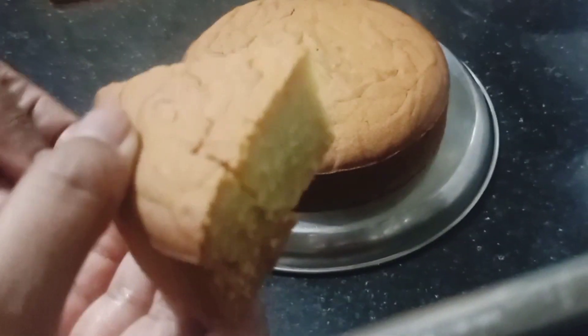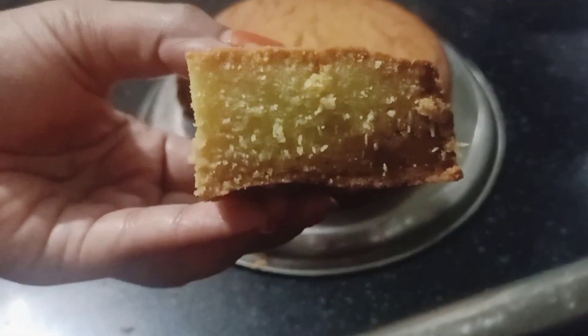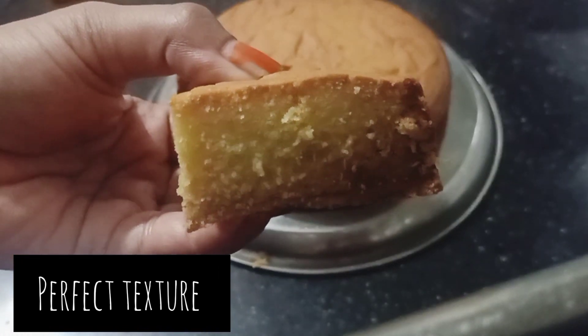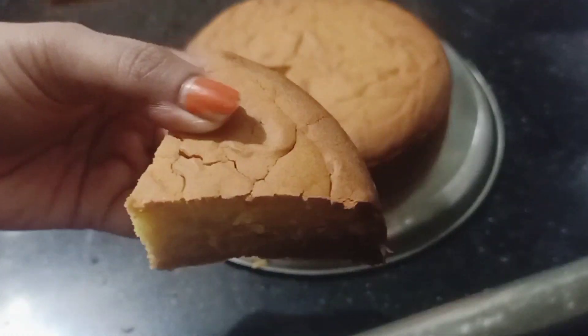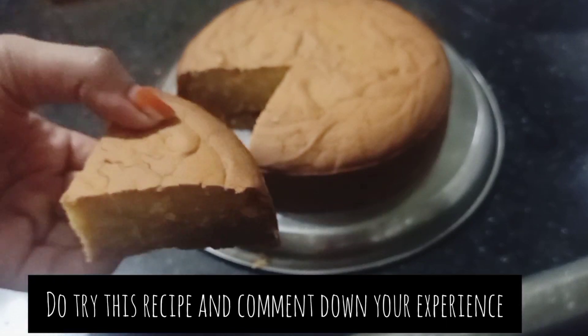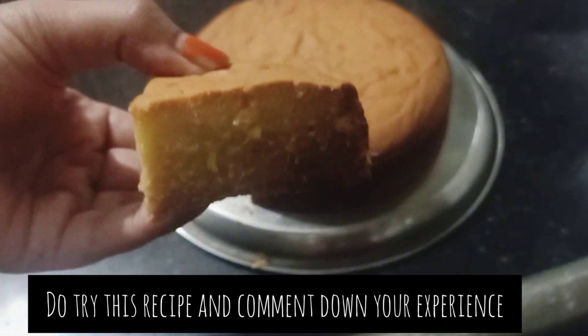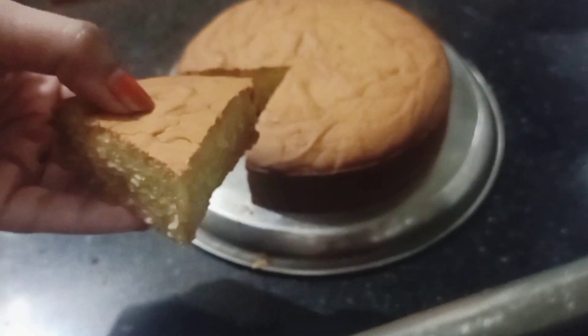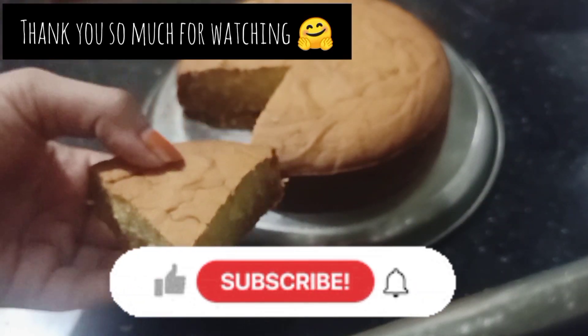Now you can see how fluffy and amazing the texture is — the volume is very big. Please try it and don't forget to tell me in the comment section. Click on the bell icon and please like, share, and subscribe. Thank you!